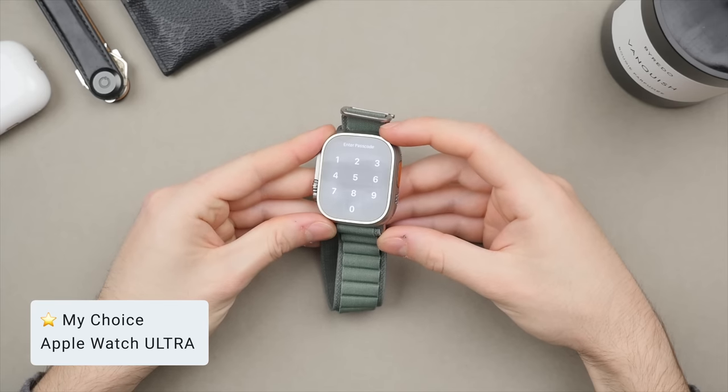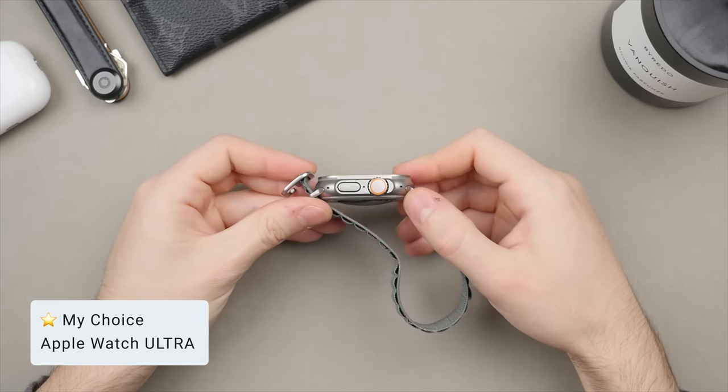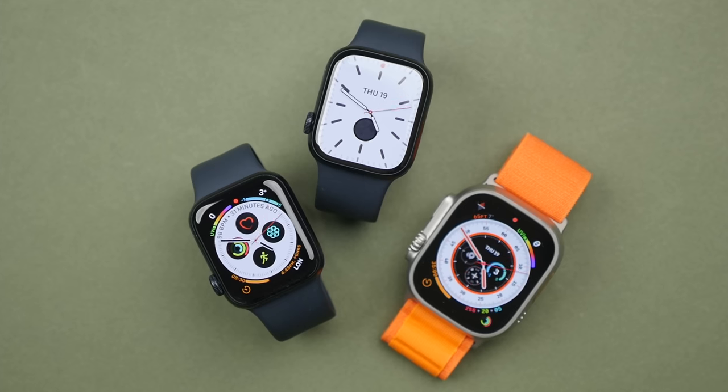I've really been enjoying this watch. Even as a non-extreme sports user, as a regular day-to-day user, the larger display, larger battery, and design of the Ultra has been an absolute pleasure to use. That gives you my thoughts on the entire Apple Watch lineup for 2023. Let me know if you have any questions about any of the Apple Watch models, and if you enjoyed this video, please leave a like and subscribe to see more videos like this. Thanks for watching, and I'll see you in the next video.